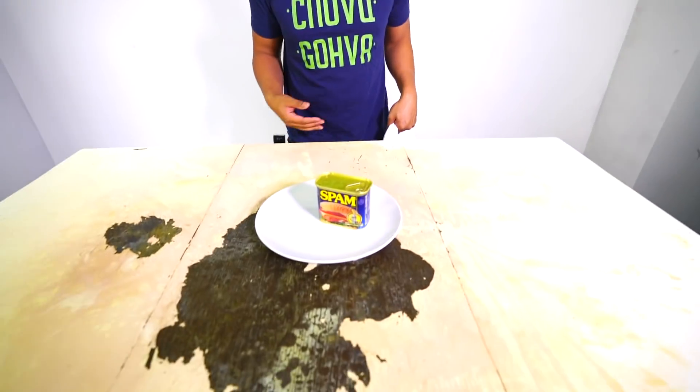That is how you do it. So we're going to put a whole bunch of random things on the table and see if I can tablecloth pull it the right way. This table is so gross. All right, here we go — round one. We have a vase, flour, and some Spam. Tablecloth challenge round one, three, two, one, go!